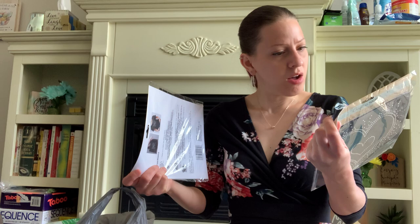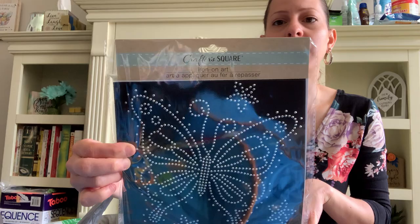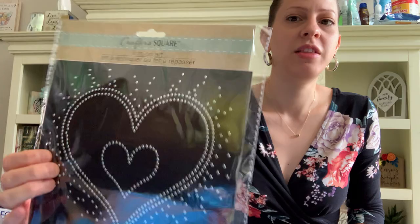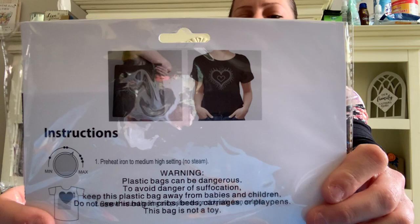They also have these new iron-on transfer art sheets. They have this cute butterfly — I want to use this for my mom. They have little rhinestones. They also had a cute heart one and I think a tiger design. You can use them to put on a shirt or on a bag. I thought these were so cute. I'm glad I found those for a dollar — I will be doing something with those.